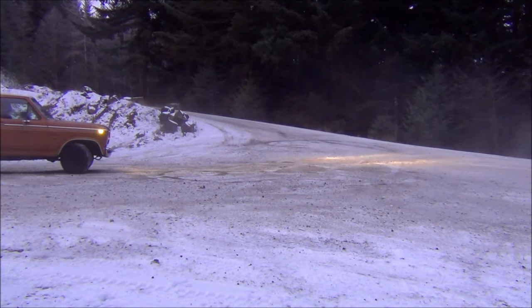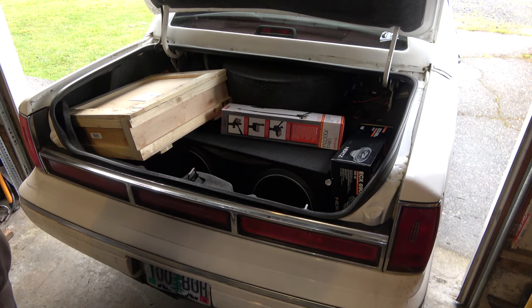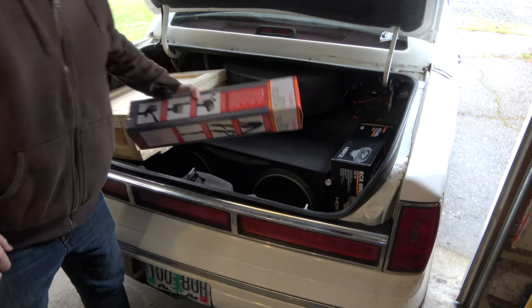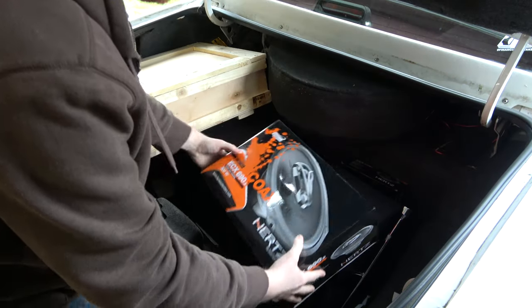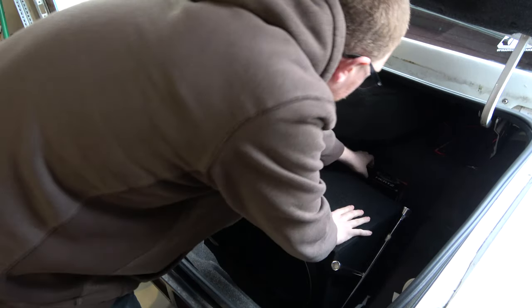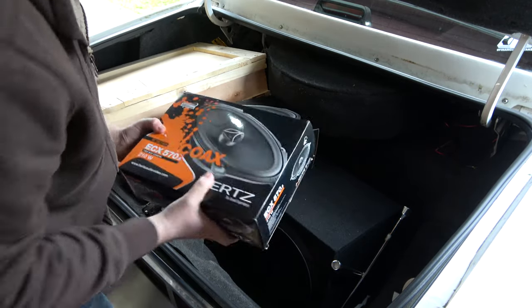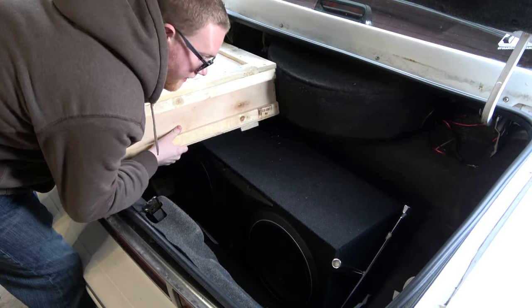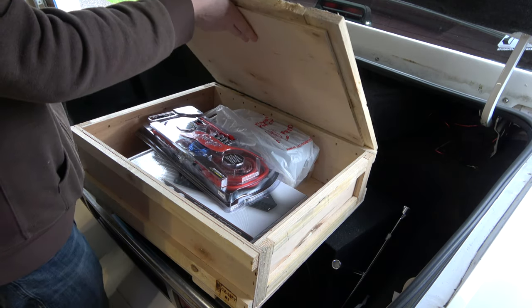I got some stuff. I got another tripod. So let's see, I've got 6x9s for the deck lid there, and then 5x7s for the front doors. And then this box I got from my dad — forgot to dig it out. It's got more loot in it.